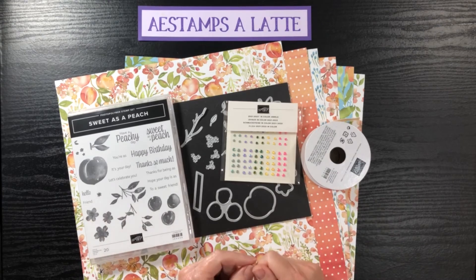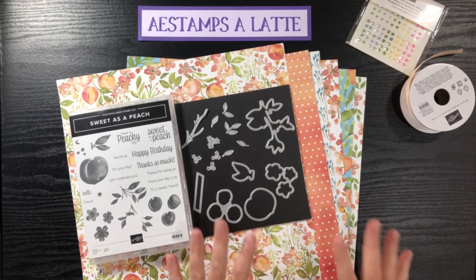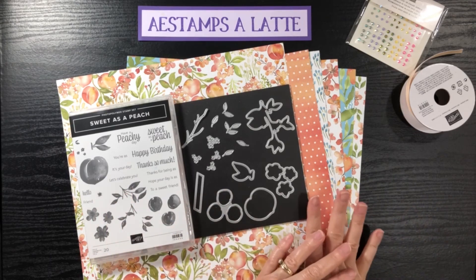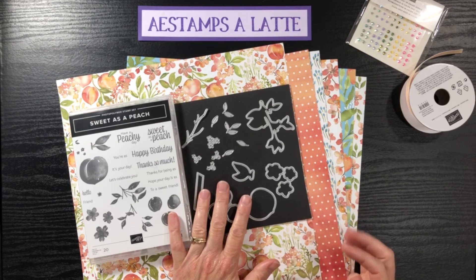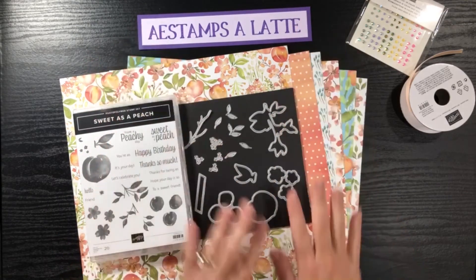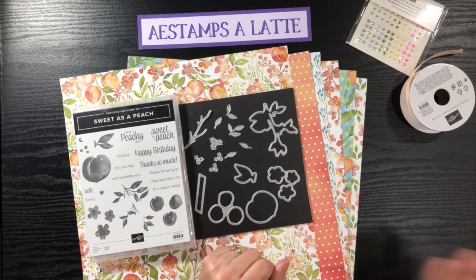I'm also offering that if you place just a $55 order using my host code, you would get the card class for free — which is great because again there are nine projects and I've included the insides so you can just whip these out. I also have an option for people who already have this bundle: you can purchase the PDF card class for $17, located on my blog at AE Stamps a Latte, or you can look below this video for a direct link.